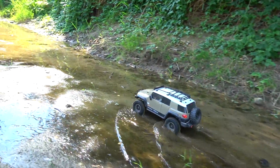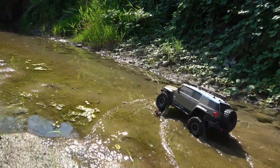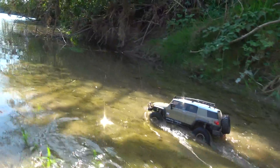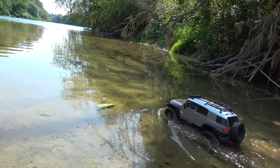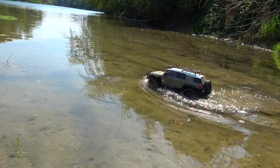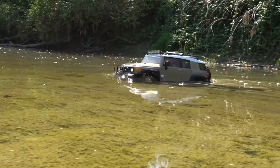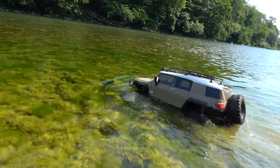As a last thing, let's test the waterproofness. According to Hobbywing, the system should be fully waterproof. I always like to drive a scale crawler in water in a realistic way, in a reasonable depth — not unrealistic like a submarine. But here also, the system works still fine and has no problems with water.